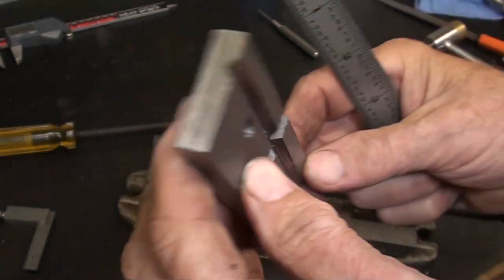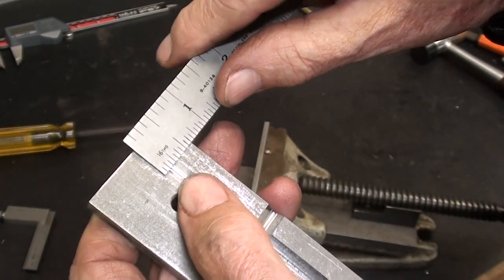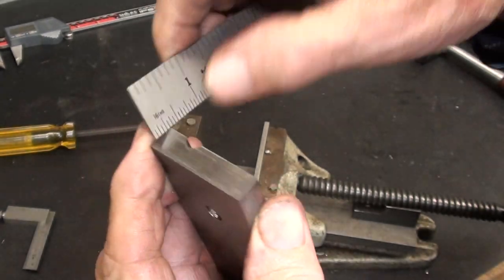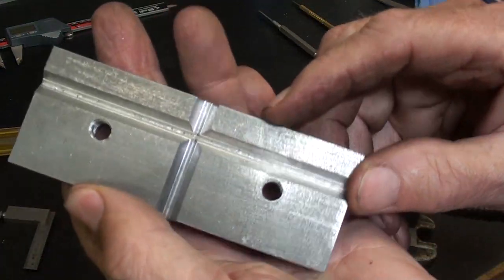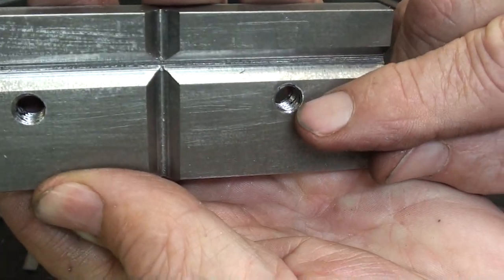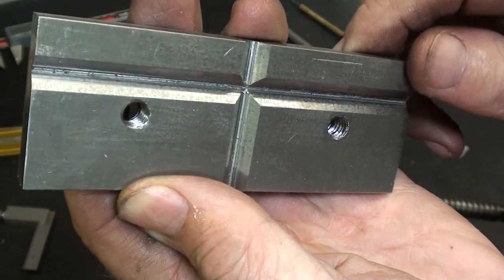There's the finished jaw plate, and the groove is just a little bit less than 5/16ths wide and approximately 1/8 inch deep, and I think it should suffice to hold round stock. You can see I was getting fairly close to the threaded holes, and I didn't want to run into those holes.